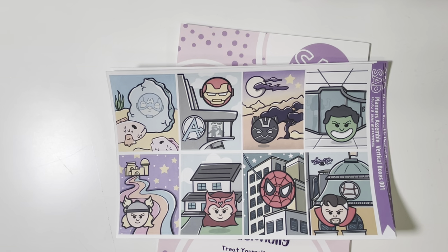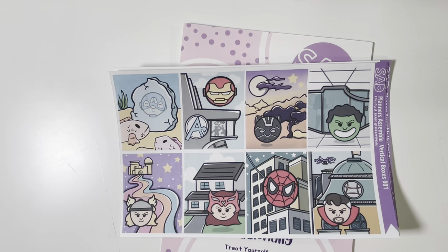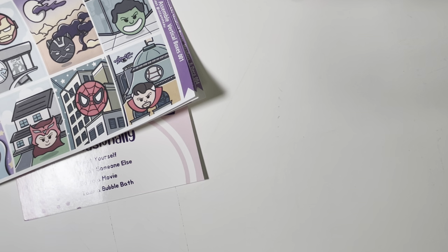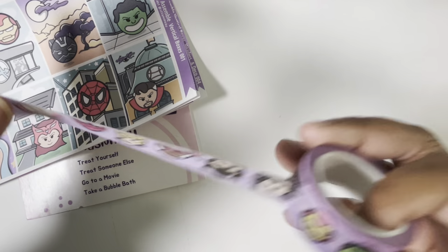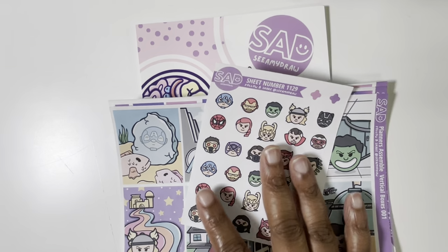Let's open up the washi. While I do that — you can use code MARCHE10 at See Amy Draw for 10% off. She just has all this cute stuff and her lettering is great. Here is some of the washi. So that is everything that I got from See Amy Draw, and she has a standalone shop.